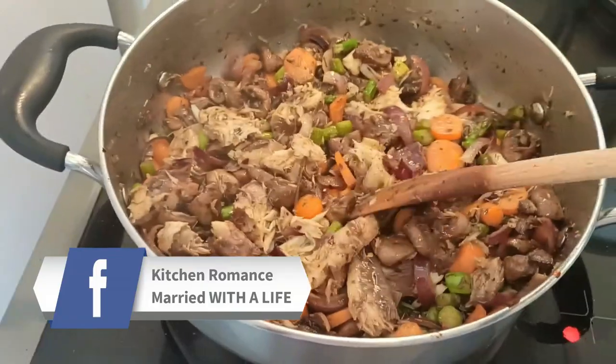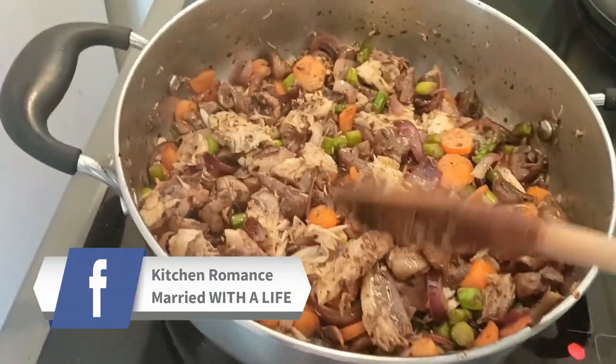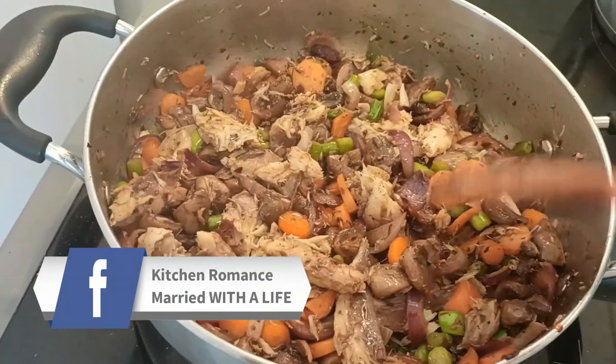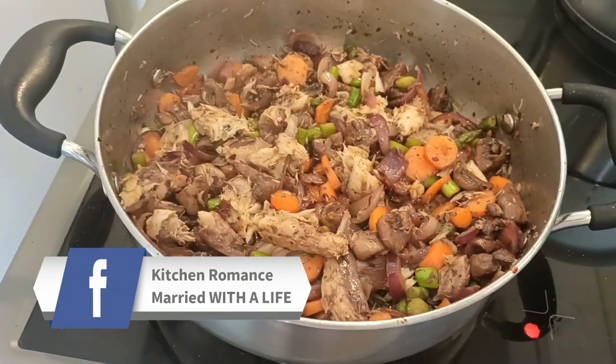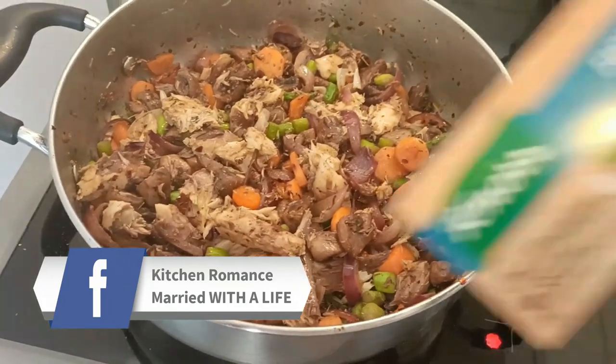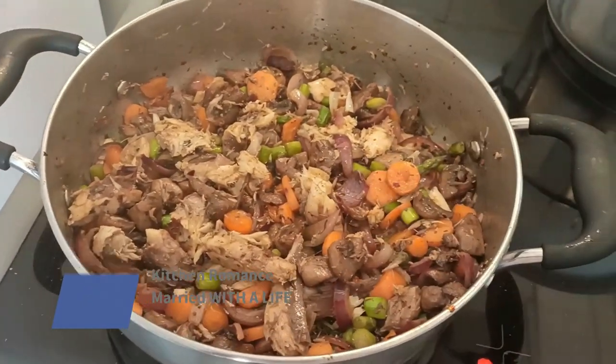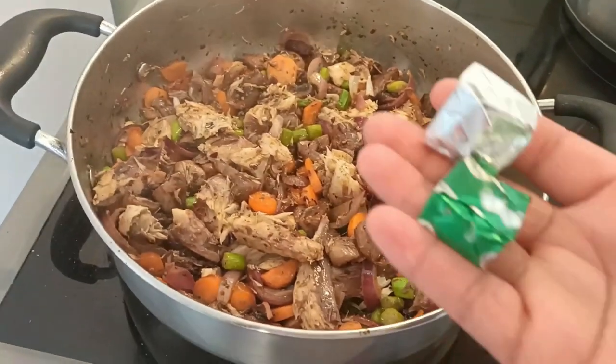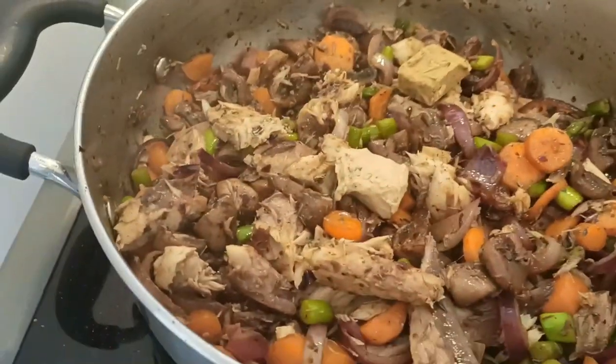This is a sauce on its own. If I want to stop here I can — to literally use this to eat anything that I want to eat it with. I'll add one fish stock cube and one vegetable stock cube. If you heat it, it dissolves.